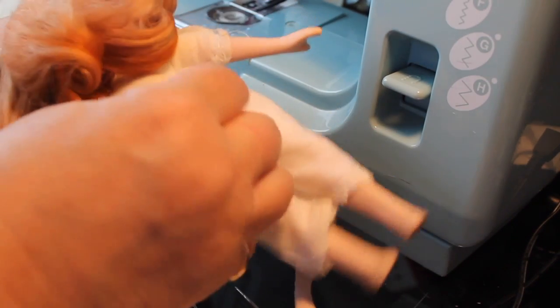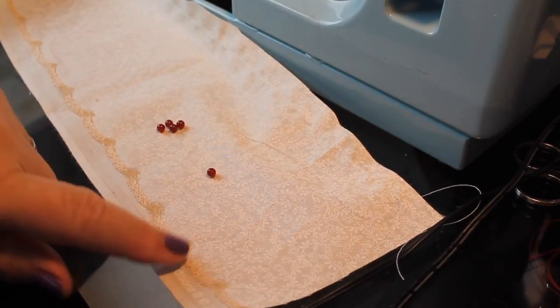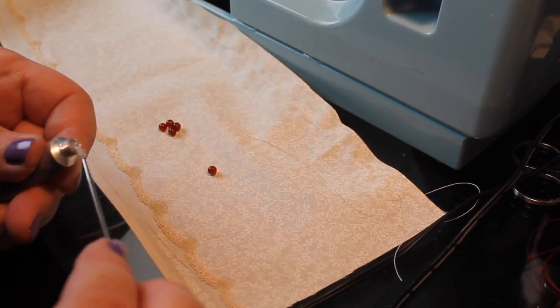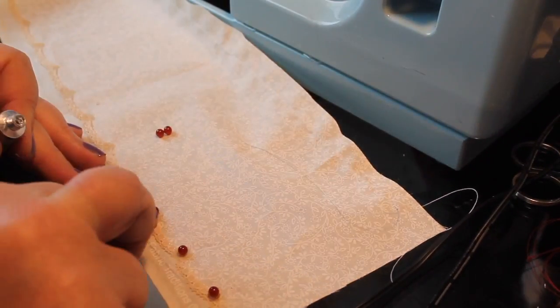We're going to have to do something about her feet — she did have painted-on shoes, but I'm thinking I'm going to make some shoes for her in another video. Now, to do a decorative touch to this lace, I'm going to take some regular E6000 glue and glue some of these carnelian beads that I had on hand.